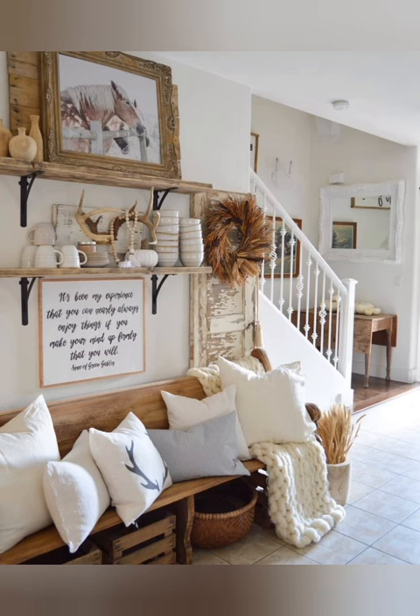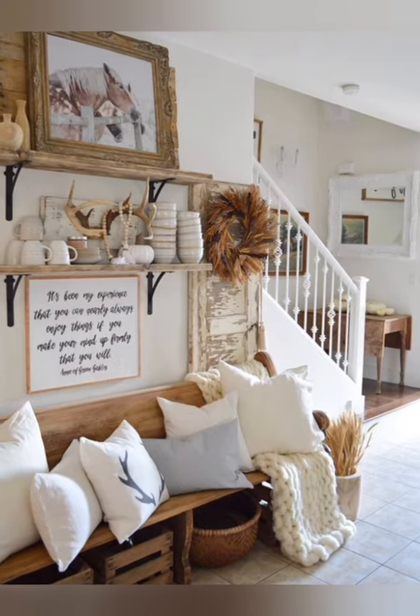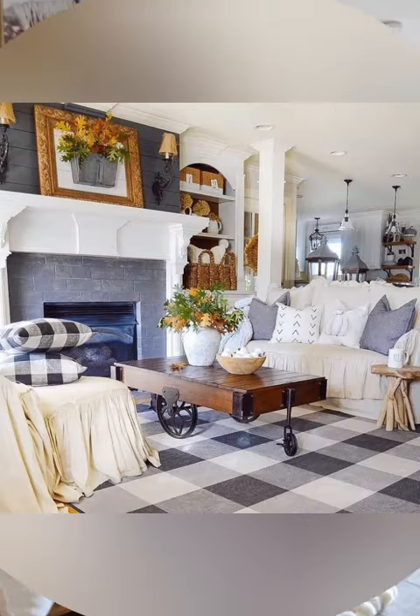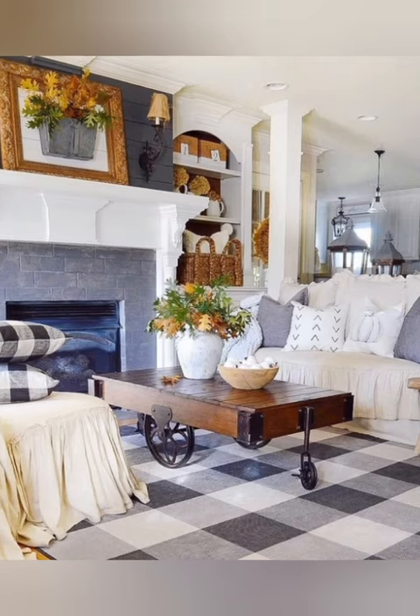Hello everyone, welcome back to my channel, World Fashion and Decoration Tour. Today in this video I present to you some antique farmhouse decor with shabby chic style. Let's start the video.